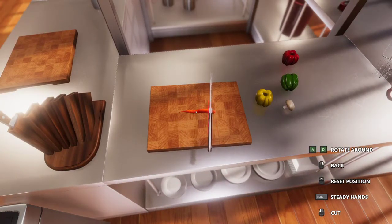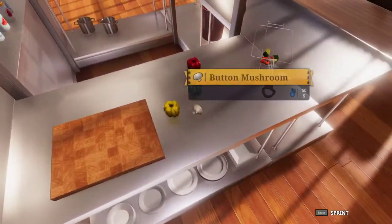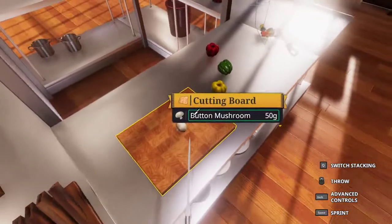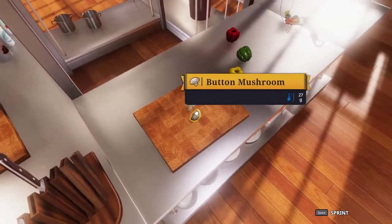Now we want to cut our carrot into 14 gram pieces, which is roughly 5 pieces, so we want to make 4 cuts. And while it may not be exactly perfect 14 gram pieces on every single one, it's good enough. We want to take our button mushroom now and simply cut this in half the best we can. You want to try and cut from where the stem is — cut in half from there. Again, not exactly perfect, but it is close enough.